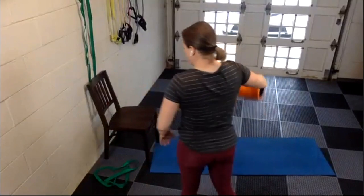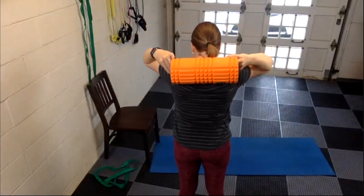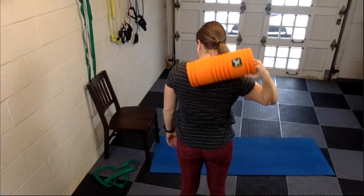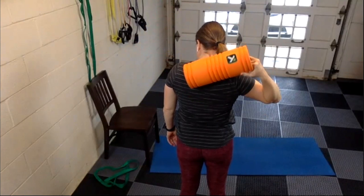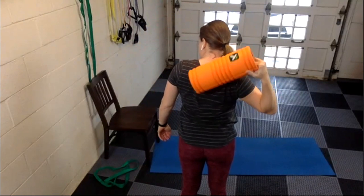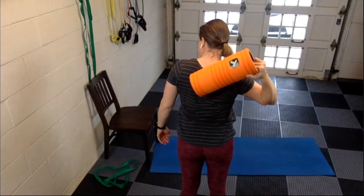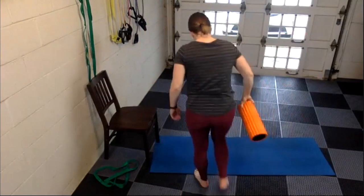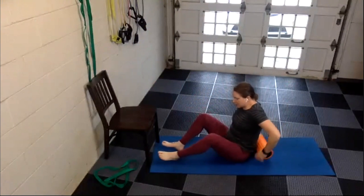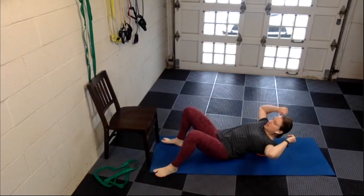Your foam roller position — you can start in the middle, but then scoot off to the side so that when you're rolling up and down, you can get the edge of the foam roller right inside the left shoulder blade. It's kind of like the rolling we started with at the beginning of class today, but offset to the side a little bit.